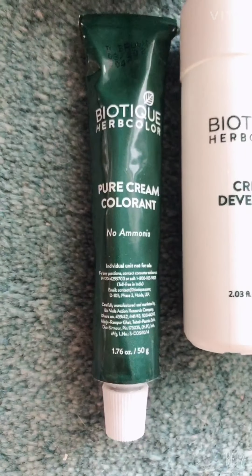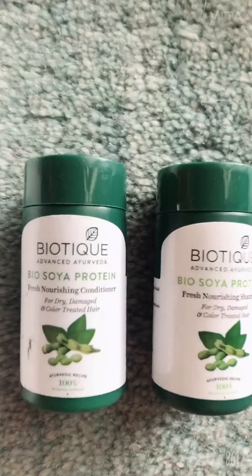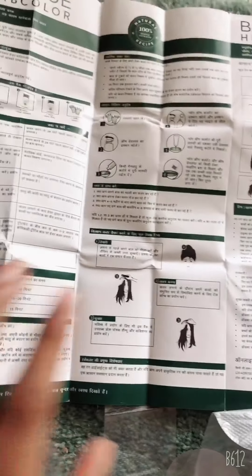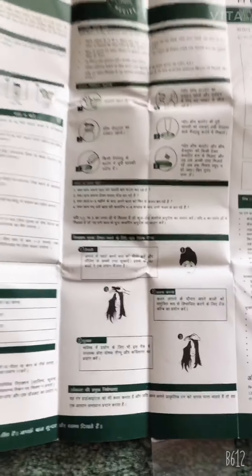Inside the package we have: first, cream colorant; second, cream developer; third, conditioner; and shampoo. There are also gloves so that there are no stains on your hands, and a leaflet with all the instructions. If you are a first-time user, the instructions are written in both Hindi and English.